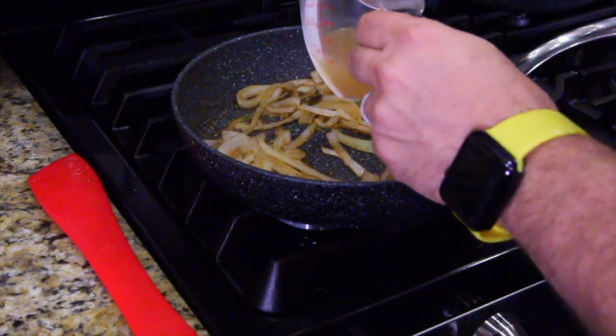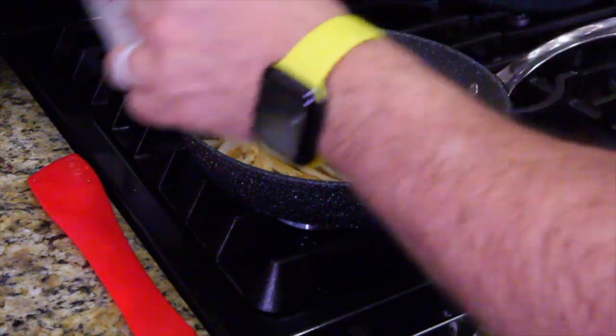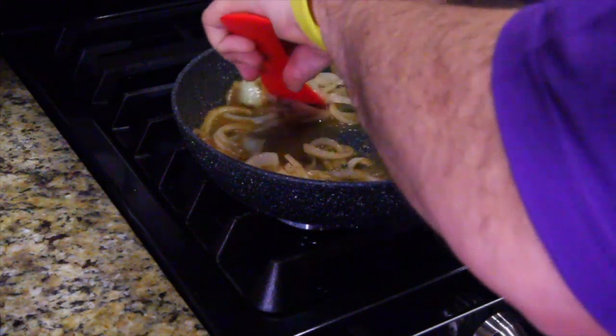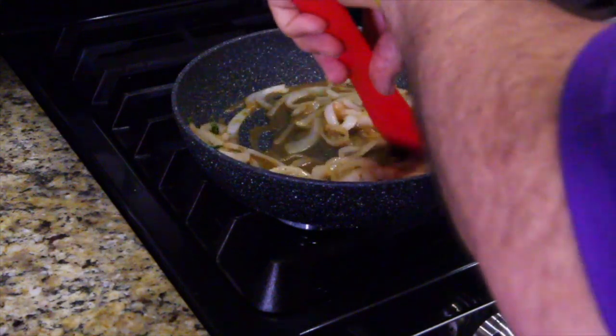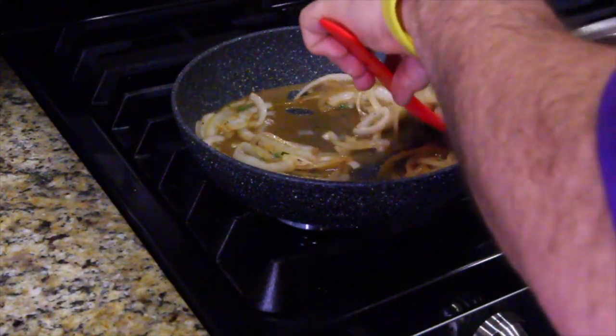Now we're going to put our bone broth in and cook up our onions the rest of the way. Wow, smells delicious. This is kind of a French onion mixture.